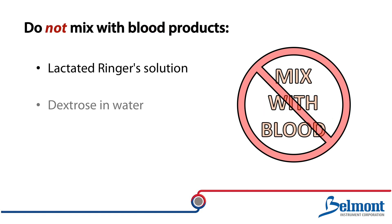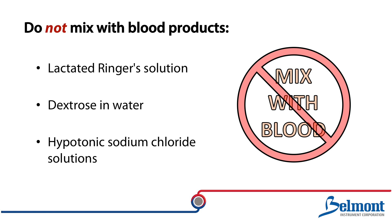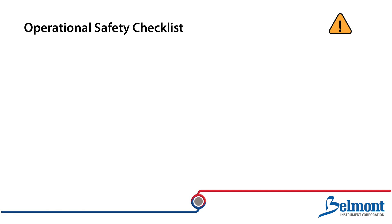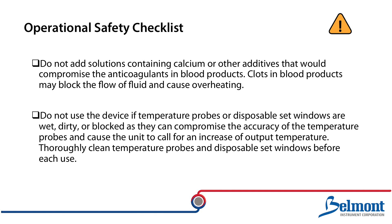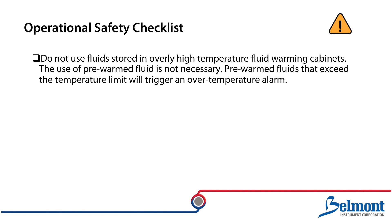Lactated Ringer solution, dextrose in water, and hypotonic sodium chloride solutions should not be added to blood components. Do not add solutions containing calcium or other additives that would compromise the anticoagulants in blood. Clots in the blood products may block the flow of fluid and cause overheating. Do not use the device if temperature probes or disposable set windows are wet, dirty, or blocked, as they can compromise the accuracy of the temperature probes and cause the unit to call for an increase of output temperature. Thoroughly clean the temperature probes and disposable set windows before each use. Do not use fluids stored in an overly high temperature fluid warming cabinet. The use of pre-warm fluids is not necessary. Pre-warm fluids that exceed the temperature limit will trigger an over temperature alarm.